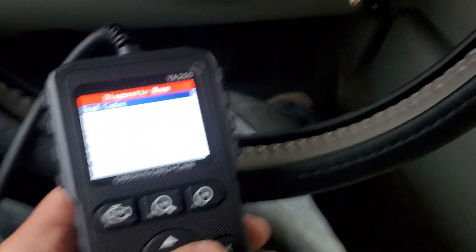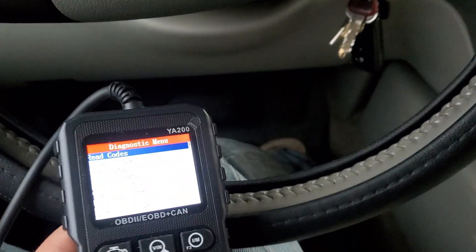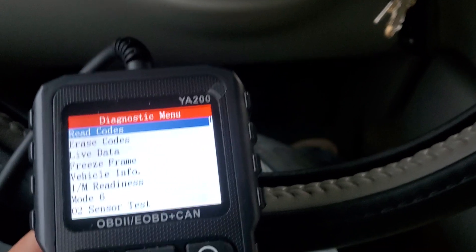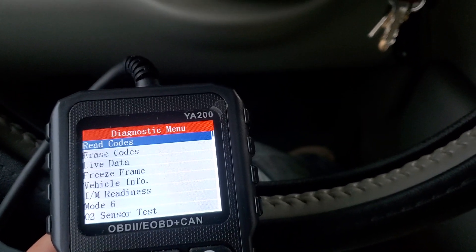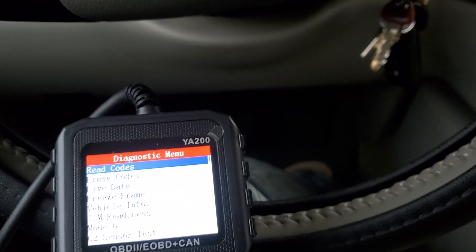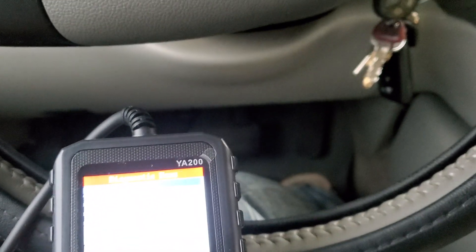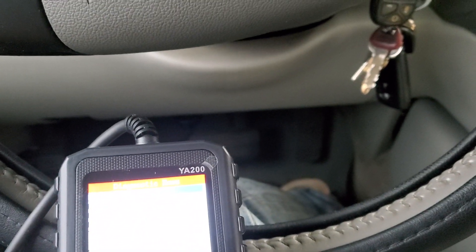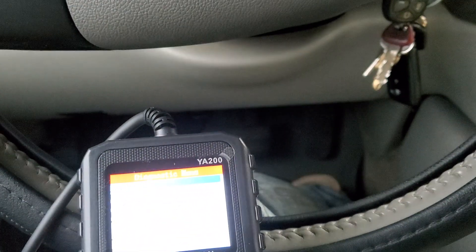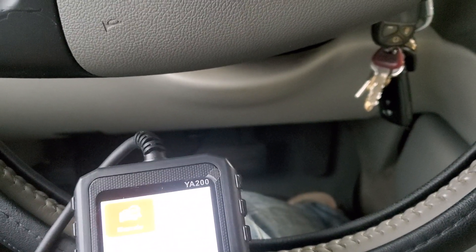I like the fact that it has a screen where you can erase codes — because erasing codes comes in handy, especially if you have codes that cause your car to go into limp mode. It comes in handy for a lot of reasons to erase codes when you need to.